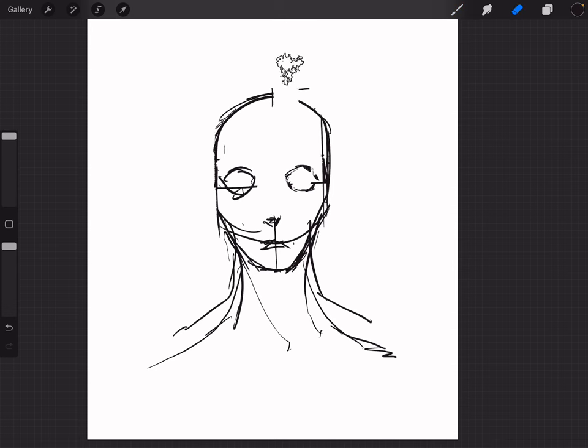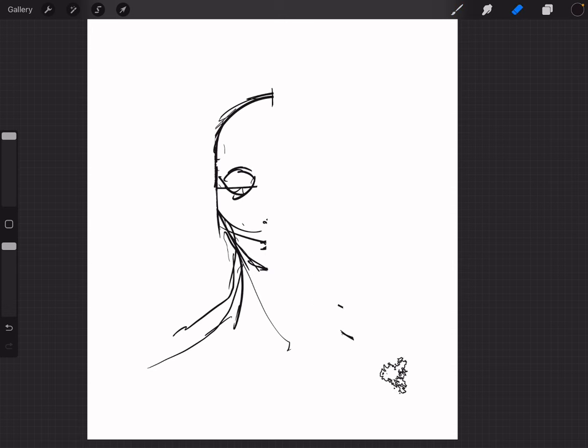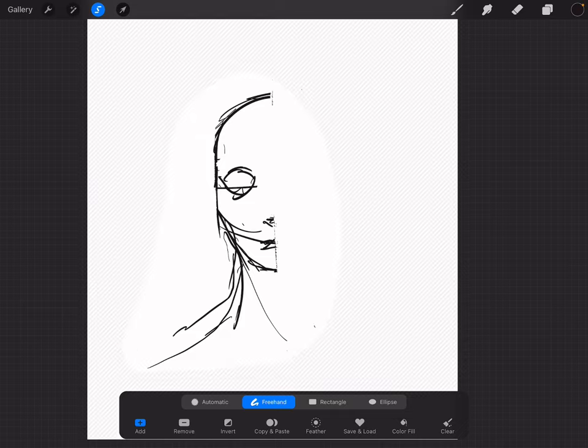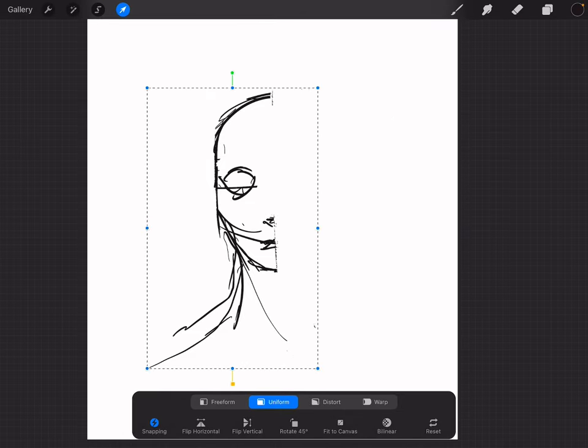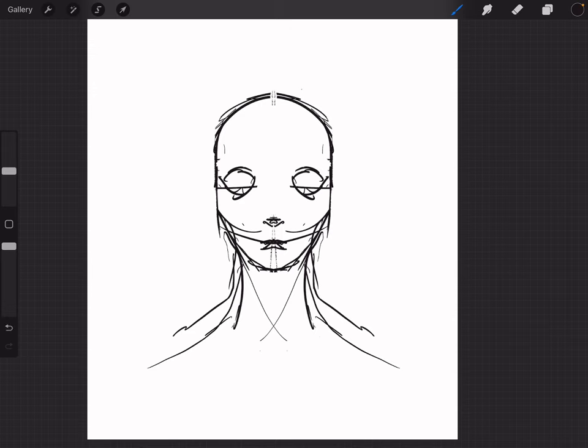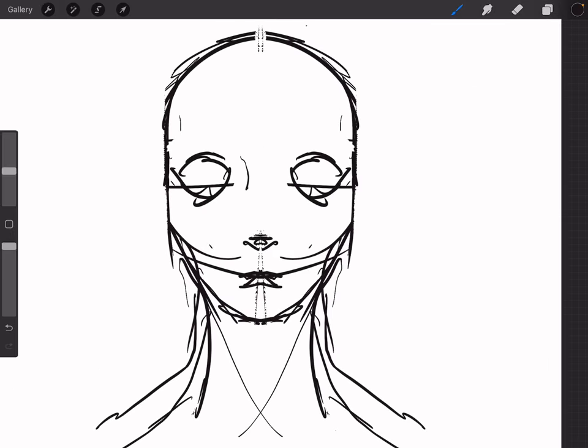It's a little off-center, so I'm gonna do something I do sometimes — I erase half of the head, and then we take this, freehand it, copy and paste it, and spin it. It looks kind of nice. Now the eyes are even. They're a little far spaced, but I also have wide-set eyes, so not a huge problem.